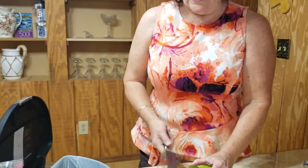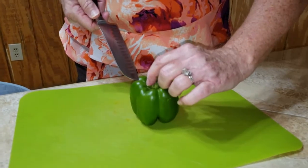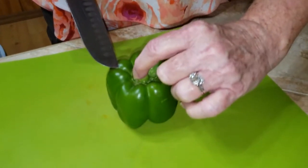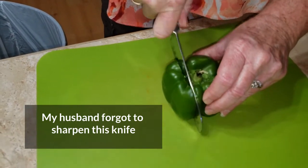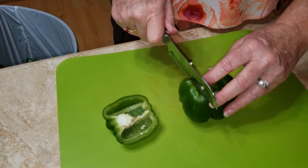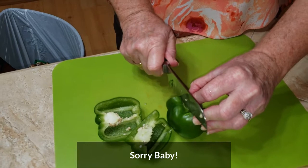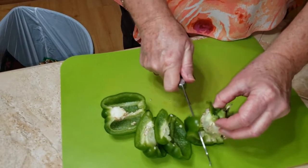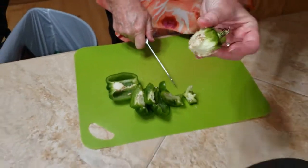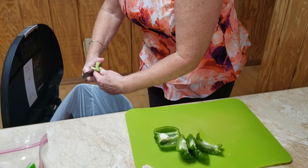All you do is take your knife — and it is a good idea to have your knife sharp — and go right along the outer edge of the stem portion. If you go along this edge and just cut straight down, you'll see not too many seeds. Do the same thing on the other side and continue all along the pepper. When you get down to the end, what you have left is just the middle section full of seeds.